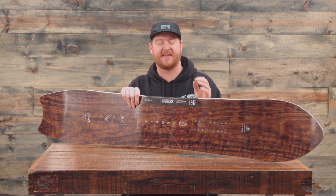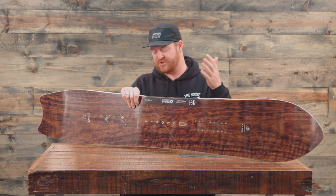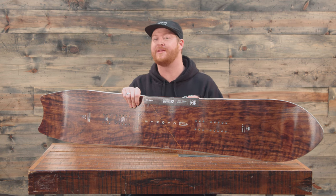This is a fun board but it takes a little bit more time than I thought it would to get used to — looking down at your feet, seeing a directional style shape, but feeling a twin style board.